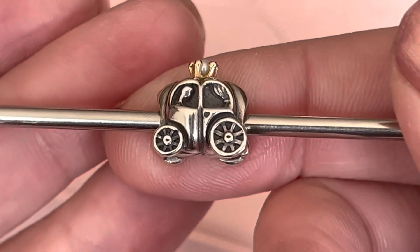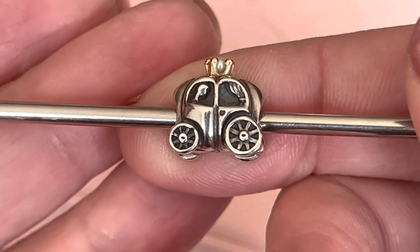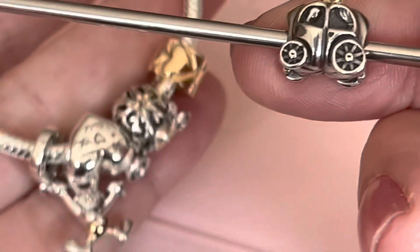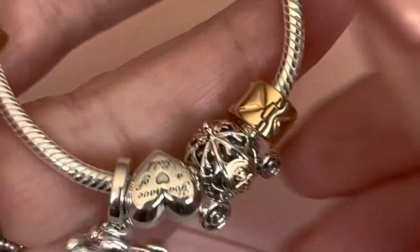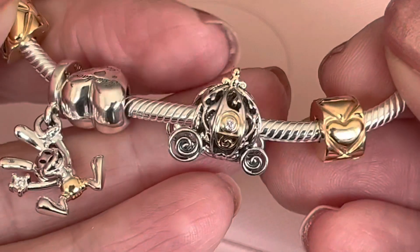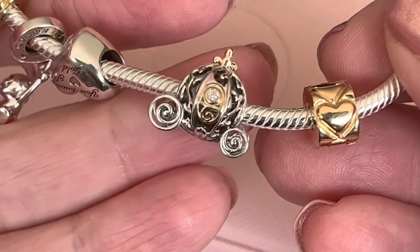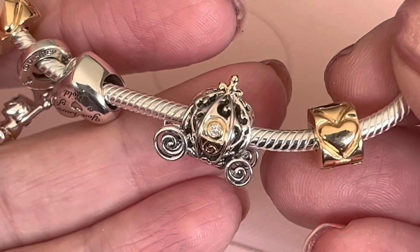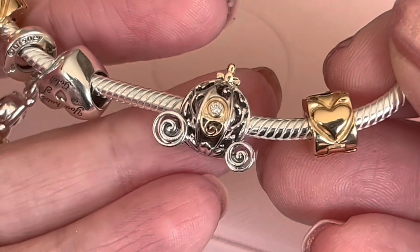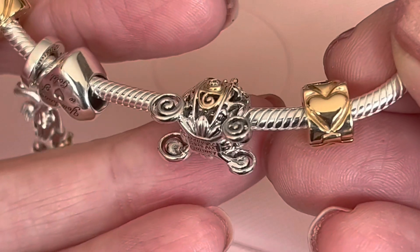Again, the profile of the person with the curtain. Let me share with you quickly the other carriages in my collection, starting with the Disney 100. What I've mentioned before that I really appreciate about this charm is there's no CZs on it — it's just a diamond cut, some 14 karat gold in the door and also on top, and it just makes that silver swirl pattern really stand out.